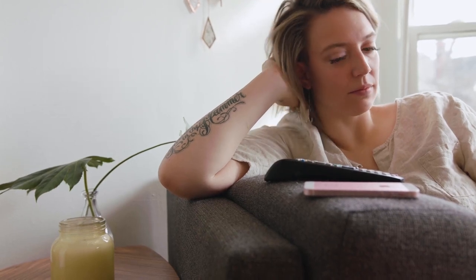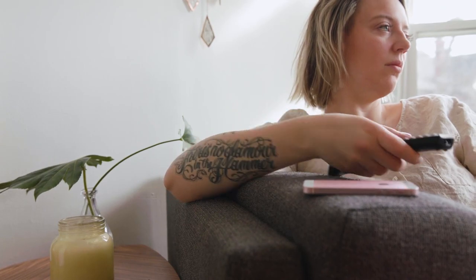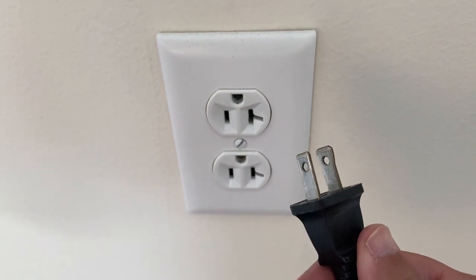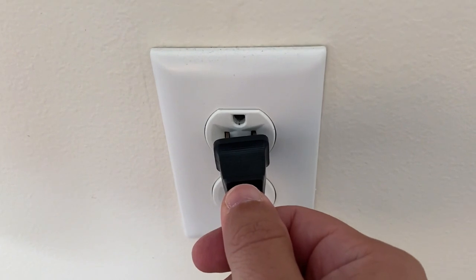I'm going to show you a few really simple ways to try and solve your problem and get it back up and running again. The first one is the easiest one to try, and that is to unplug your TV from the wall outlet and wait 60 seconds. Wait the whole 60 seconds, then plug it back in.